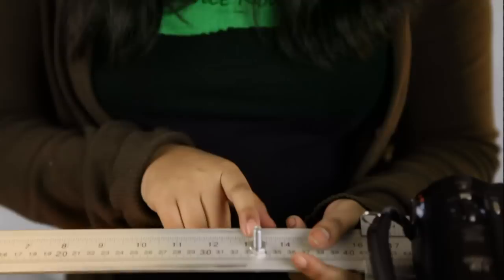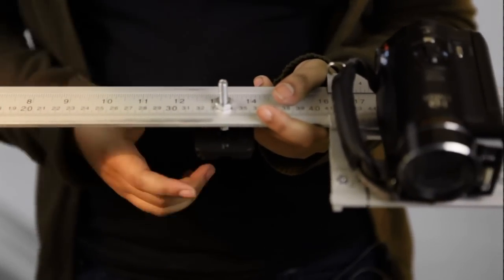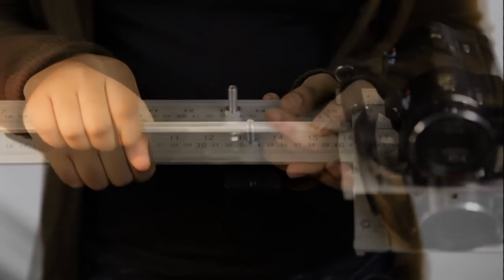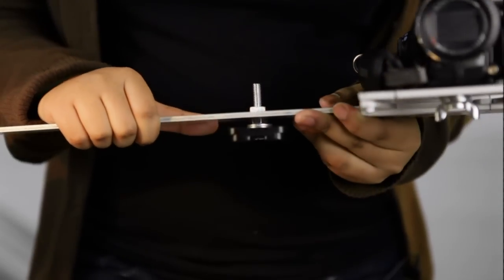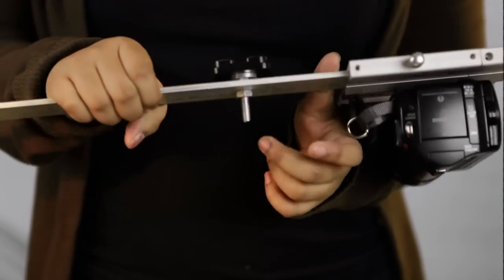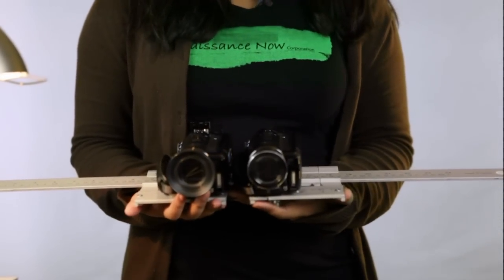Lastly, I've drilled a center hole on the caliper and attached a quick-release plate to it by using a long screw. I've mounted the other camera on my rig, and now my 3D rig is ready for shooting.